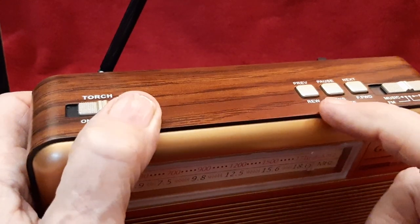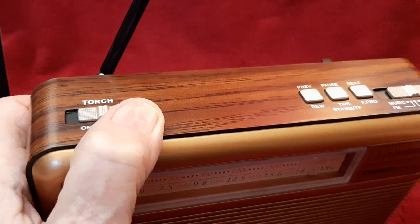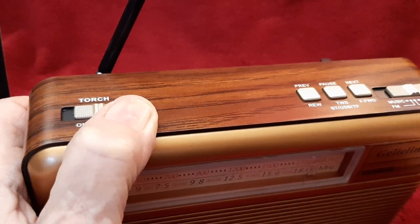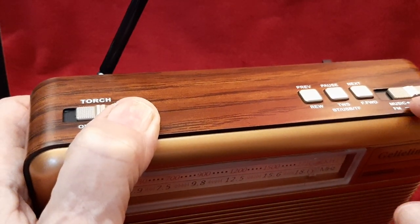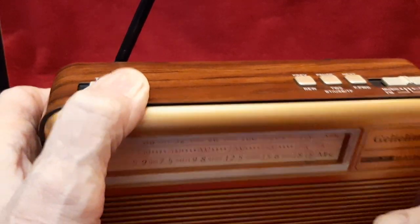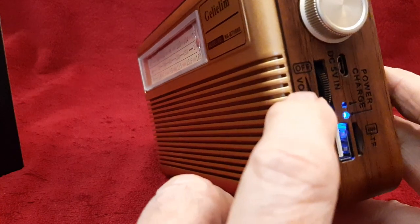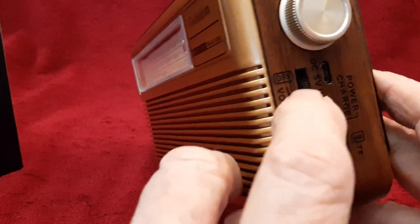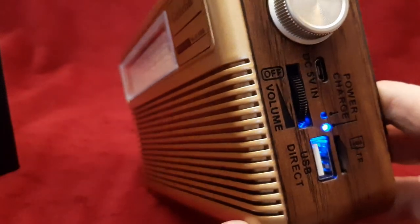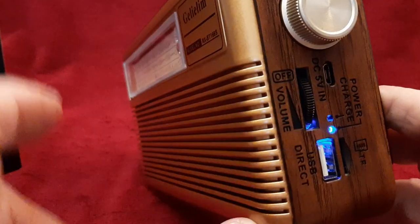We have the controls to control the music that you're playing back off of the memory cards. This is the band select and the music playback from the cards select. Over here we have the tuning knob — I wish that was a little larger. Right here is the on/off volume. This is a connector for this cable to charge the internal battery or connect to your computer.